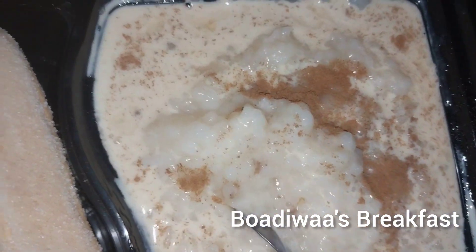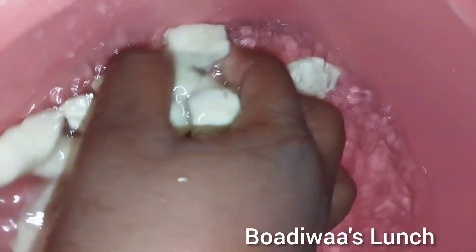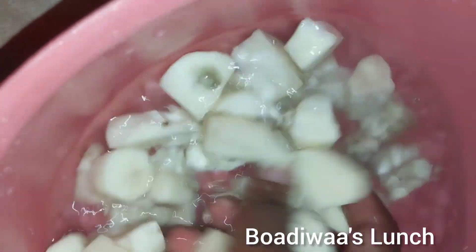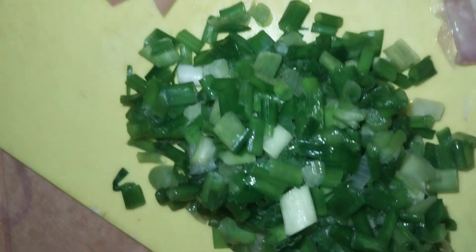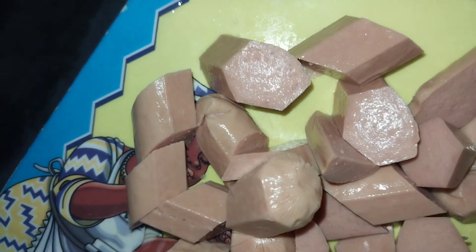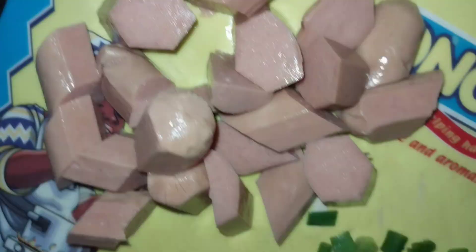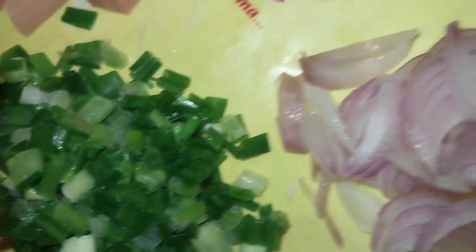First I'm going to peel and chop the potatoes, and then I'm going to wash them. These are the vegetables I have — if you have any others you can add them. I have green onions, onions, and some sausages. If you have carrots, you can add carrots and other vegetables to it.